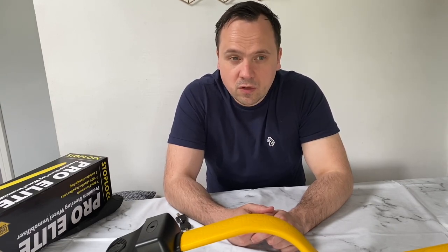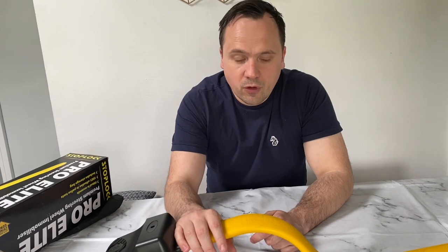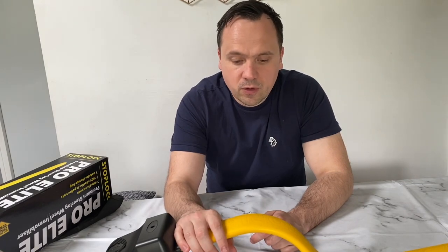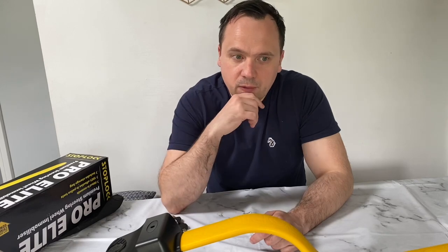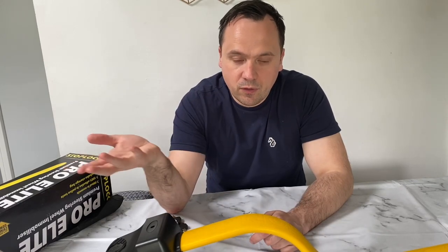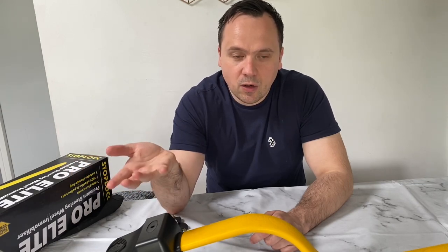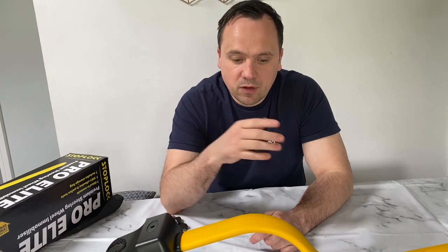I've had my car broken into and stolen three times in my life. The first was a BMW 1 Series, then an Audi A4, and we've had a Fiesta broken into as well. Right now I'm driving a Mondeo, and I'm always conscious about having my car stolen. If you're watching this, you know what it's like — you want to put as much security as you can on your car and make it a barrier for any thief.